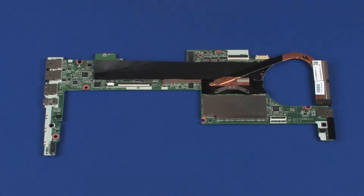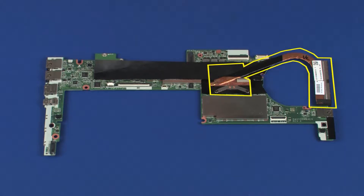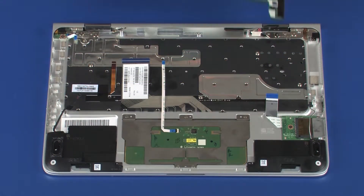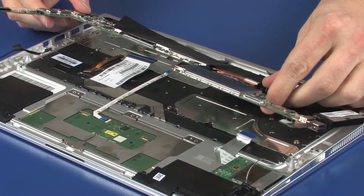Replacement Note! Before installing a system board, remove the following from the old system board and install on the new system board: heat sink. Make careful note of the placement of the Mylar shielding on the old system board and place a new strip of Mylar shielding in the same position on the new system board. Place the system board onto the alignment pins on the top cover.